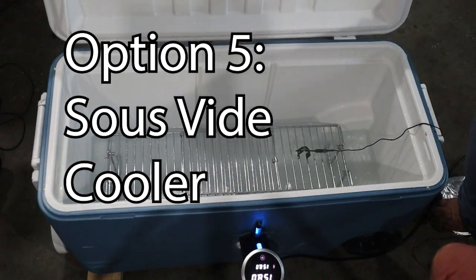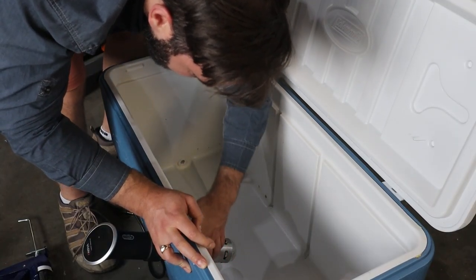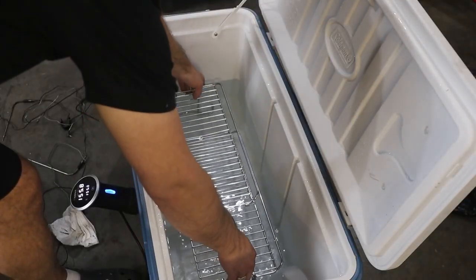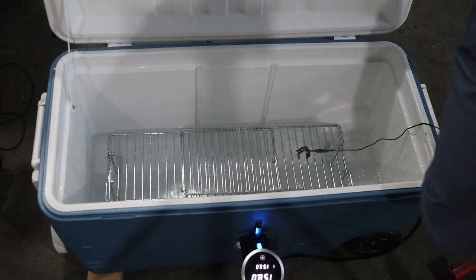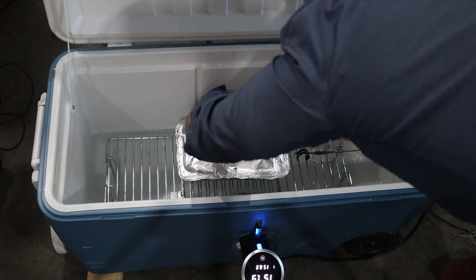Option five: the sous vide holding cooler. Take an old cooler, drill a hole in it on an angle with a hole saw, insert the sous vide, and seal it with caulking — marine adhesive works best, but regular silicone caulking will work as long as it's not fully submerged. Partially fill it with water, place a rack in the cooler just above the water level, place your aluminum pan with the brisket in the cooler, and set the sous vide to 155°F. The heat and steam from the water will keep the air temperature at 150°F, holding the brisket at a laser steady 150 pretty much indefinitely. The pros are laser-consistent wet heat temperature control, the ability to hold multiple briskets in a large cooler, added humidity, and you can also use it to sous vide steaks, chicken, or even a whole brisket.